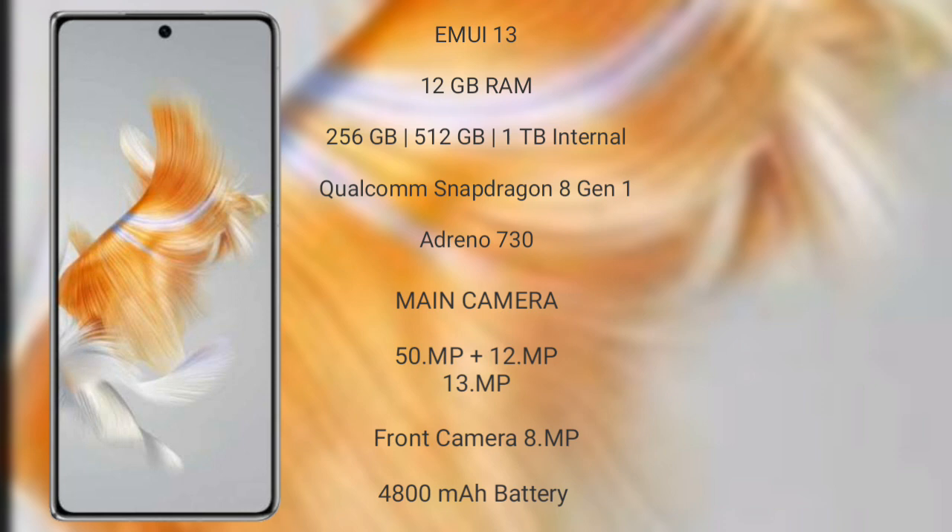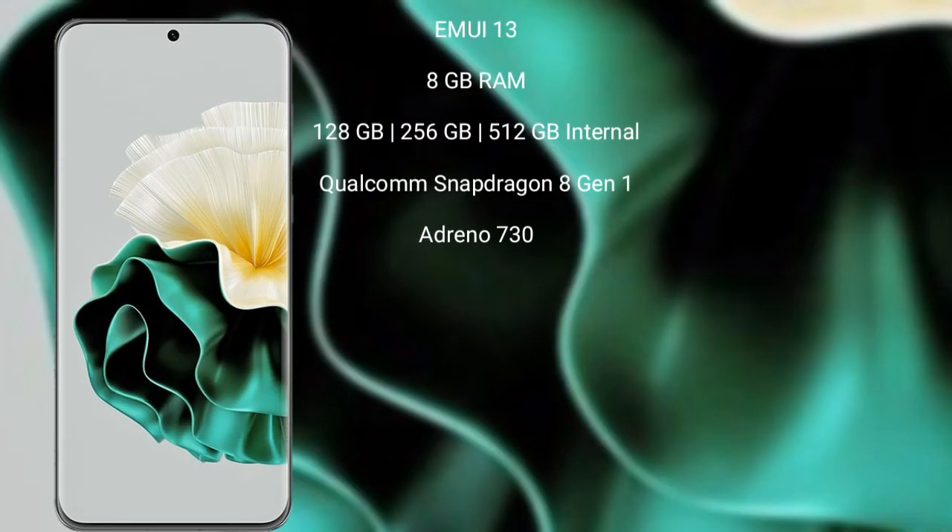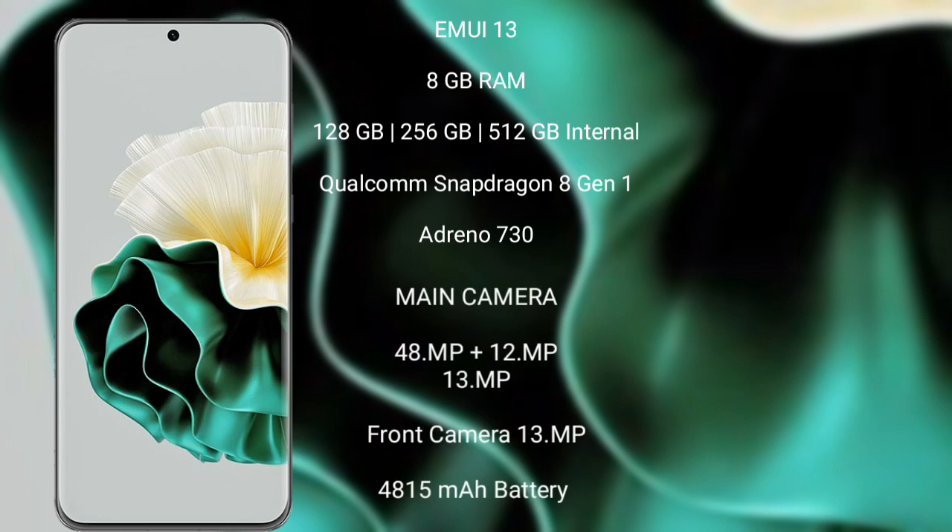The Huawei Mate X3 features a rear triple camera setup of 50MP plus 12MP plus 13MP, and a front camera of 8MP. It has a 4800mAh battery with 66W fast charging support. The Huawei P60 runs on its own OS and comes with 8GB RAM and 128GB,